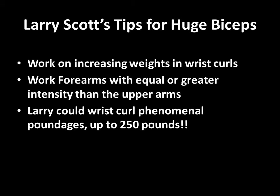So what are his final suggestions? He recommends for huge bicep development: firstly, work on increasing weights in wrist curls; and two, to work the forearms with equal or even greater intensity than the upper arms. To give an example from his book, Loaded Guns, he actually mentions that whenever he wanted to increase his upper arm size — both triceps and biceps — he would increase his forearm strength in the wrist curl first. He could actually perform wrist curls with 250 pounds, and he actually learnt this technique from Bill Pearl. So these are Larry Scott's suggestions for huge bicep development.